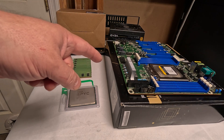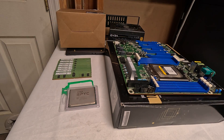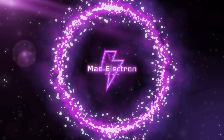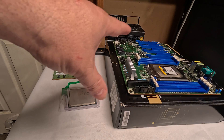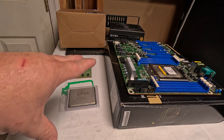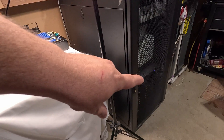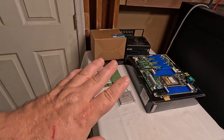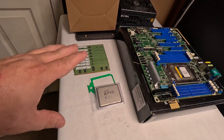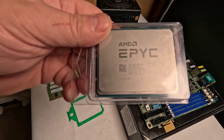Hey everyone, how's it going? I am doing my own AMD EPYC CPU miner build. I already got two AMD EPYCs over in my 24U, but they're for server use, not for CPU mining. This is going to be my first AMD EPYC CPU miner build, and we are using the AMD EPYC 7742 CPU.